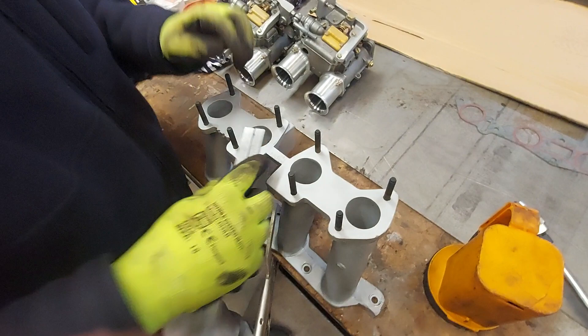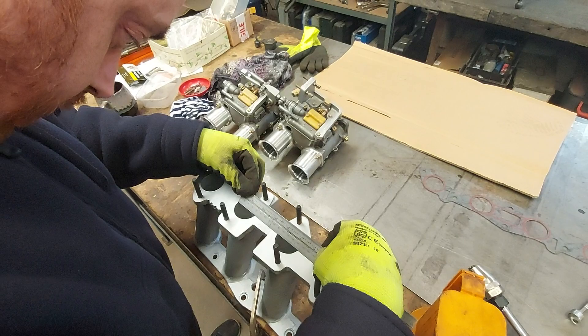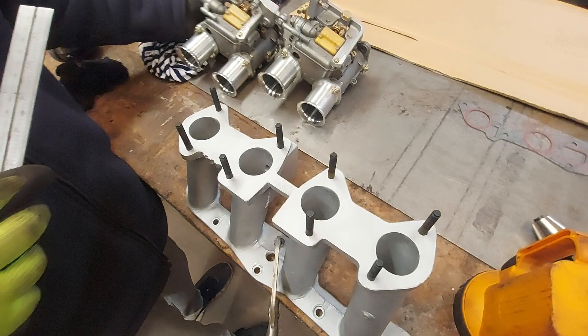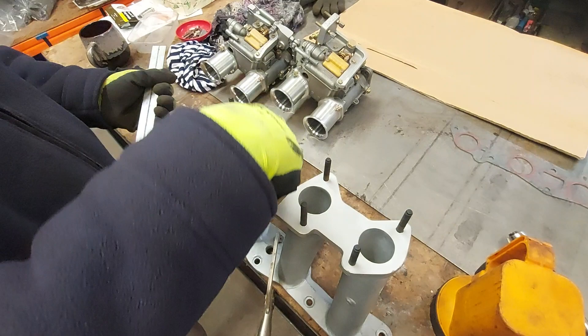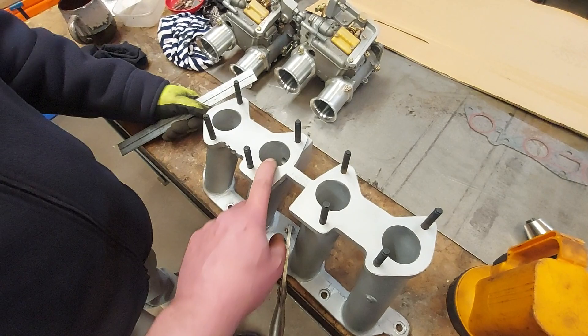Can you measure the diameter of that? Forty-one. Okay, so we need to enlarge these to 45. Yeah, three millimeters. Is it exact all the way? Yeah. You know how to do that then? No, I don't either. Do we just need to take the corner off, or do we need to make the whole... not the whole thing, but you don't want to just take the corner.